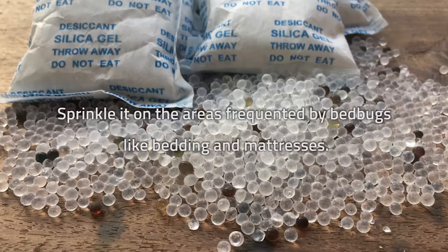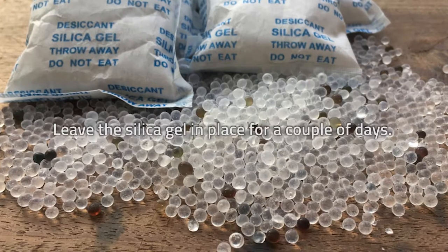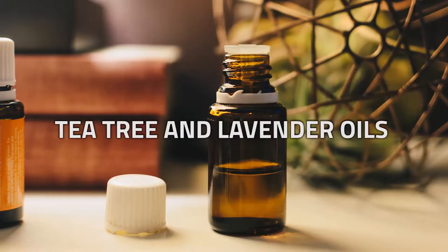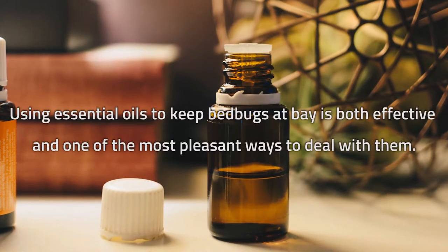Grind up the silica gel tablets or granules and sprinkle it on the areas frequented by bedbugs, like bedding and mattresses. Leave the silica gel in place for a couple of days, then finally vacuum up the powdered silica gel along with the dead bedbugs.